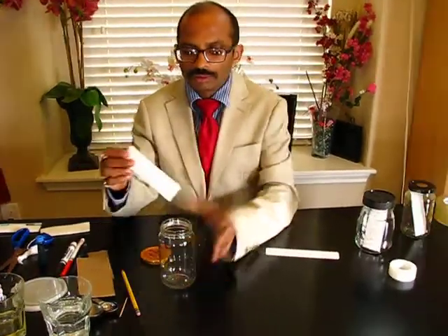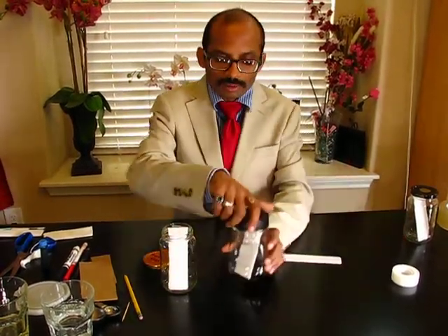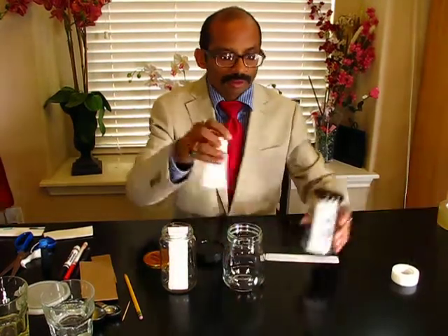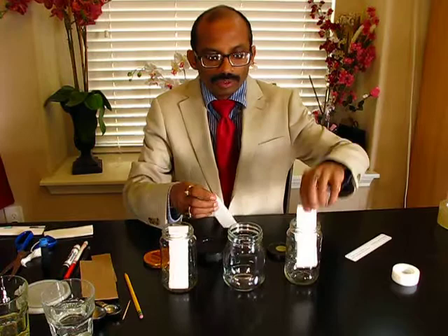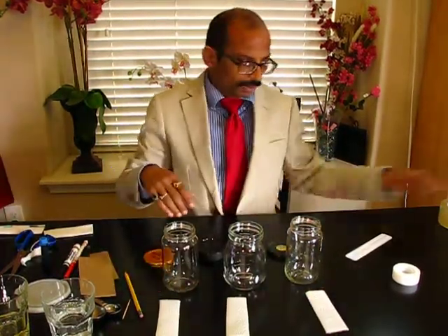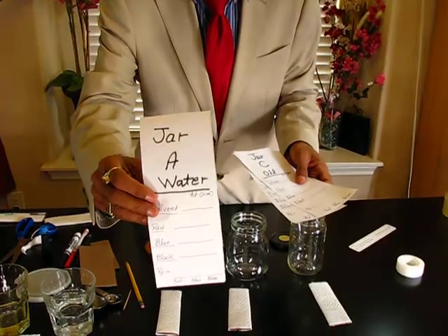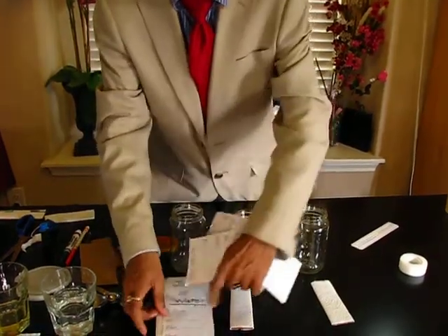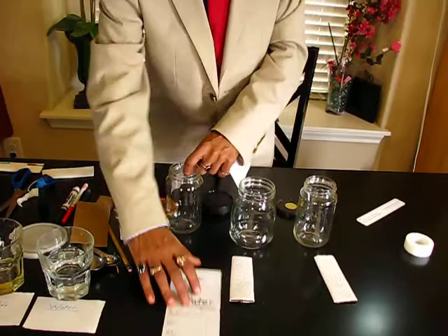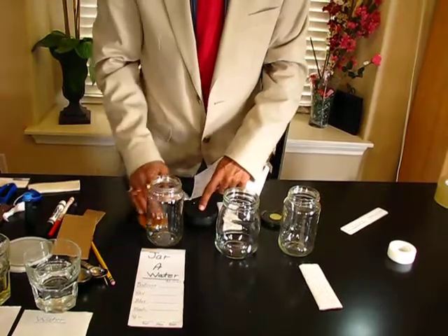I'm using three glass jar bottles, which are also available at home. If you don't have these bottles, you can make smaller TLC plates or use plastic containers. I have three plates ready, and I'm labeling the jars: jar A will contain only water.